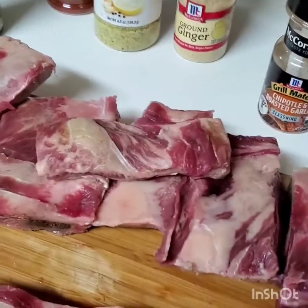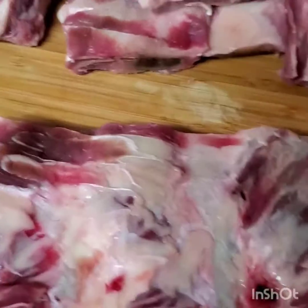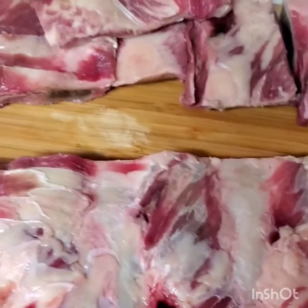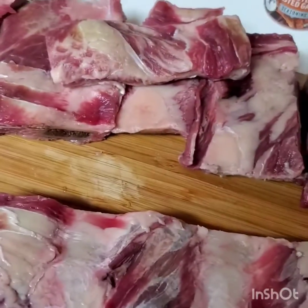We are going to be making oven grilled barbecue ribs. I have two racks of ribs — this is beef. You can use pork or whatever you prefer, but I'm going to be using beef; that's my personal preference. One of them is still a whole rack and the other one I cut up.